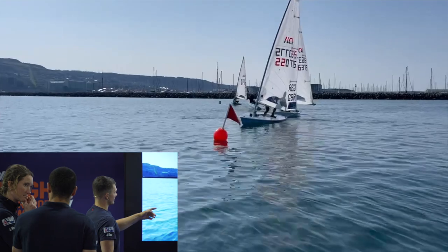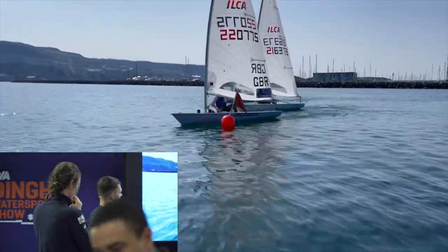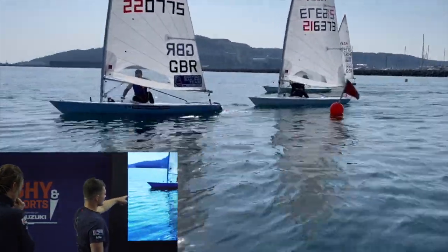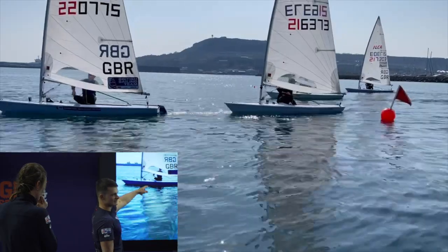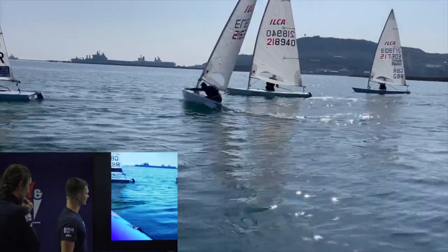You can see here we go — we heel the boat to leeward, do a nice flatten, and go straight into an upwind high mode. Just by getting a good acceleration you can see how much I keep gliding for a long, long time, which really will help your VMG.